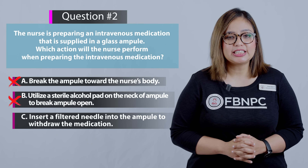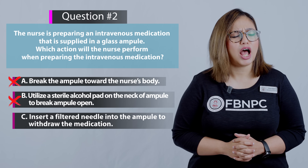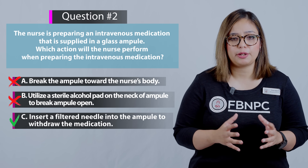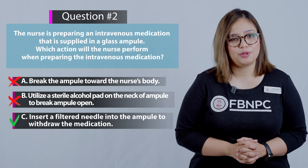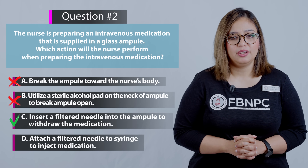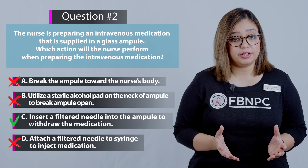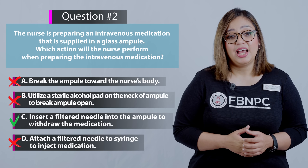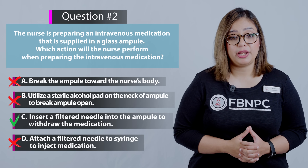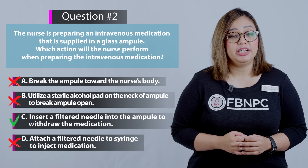Option C: Insert a filtered needle into the ampoule to draw the medication — yes, that is absolutely correct. The filtered needle will filter out any broken glass particles or fragments from the medication before it is injected into the patient. Option D: Attach a filtered needle to the syringe to inject the medication — incorrect. The medication should already have been filtered when removing it from the ampoule; a new non-filtered needle should be used to inject or add to an IV bag.